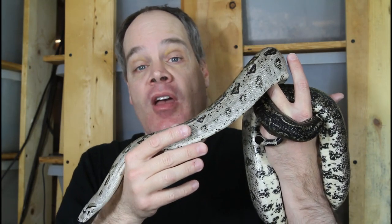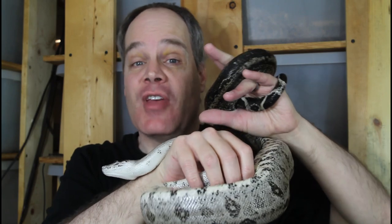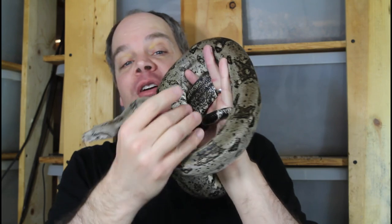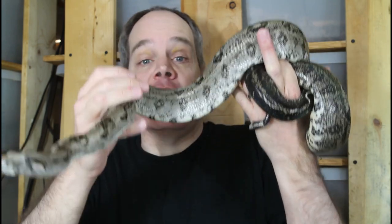Avoiding the strike zone applies most when you're not expecting the snake to bite you. For snakes with a temperament likely to bite, a very easy way to avoid being bitten is to physically prevent the snake from biting you — most often that means holding it right behind the head. You often see this on snake hunting shows where they're going after aggressive pythons in the Everglades, and it is effective, although for a pet snake you don't want to be handling something that behaves like that.